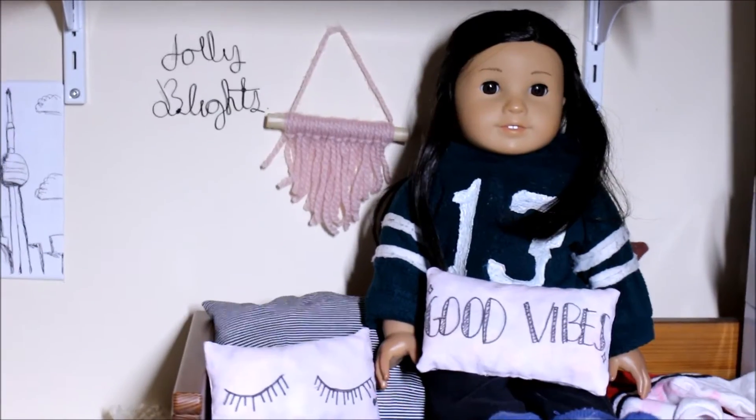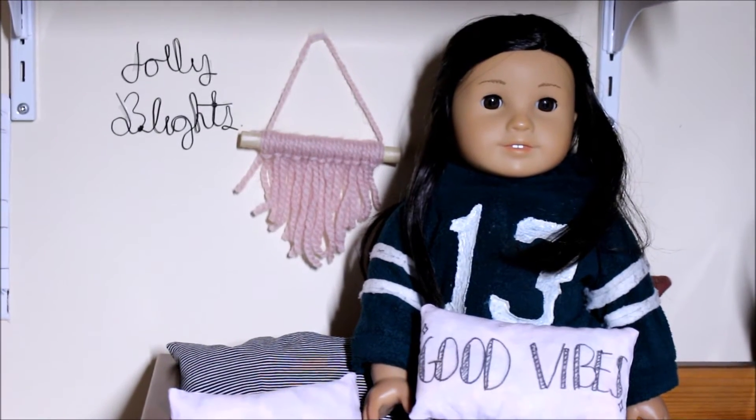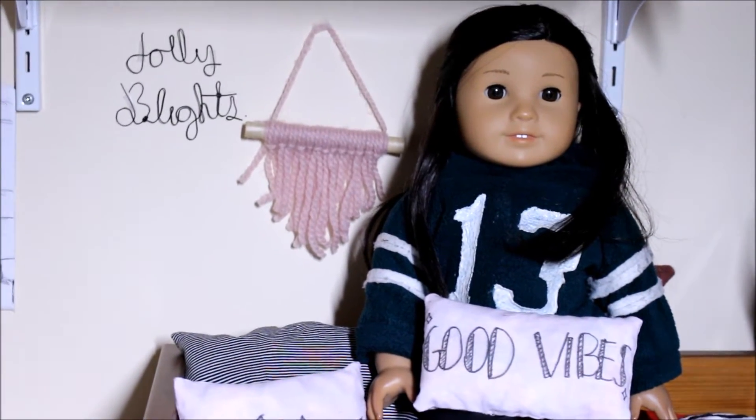Hey guys, it's Viv and for today's video I'm here with Paisley and we're going to be showing you three easy Tumblr-inspired room decor pieces for your American Girl doll, so if you want to know how to make those just keep on watching.